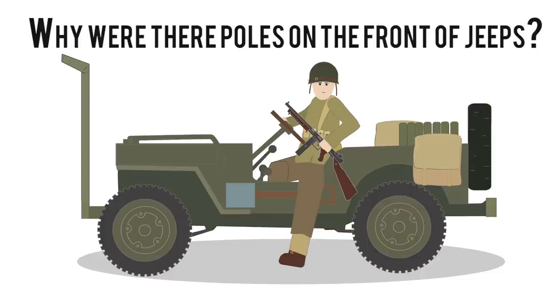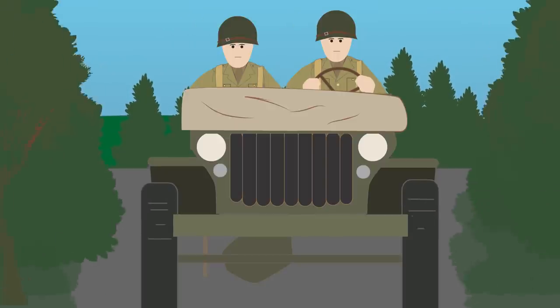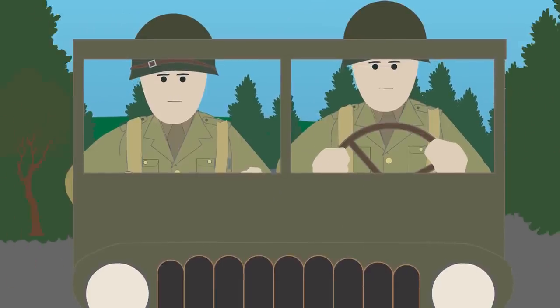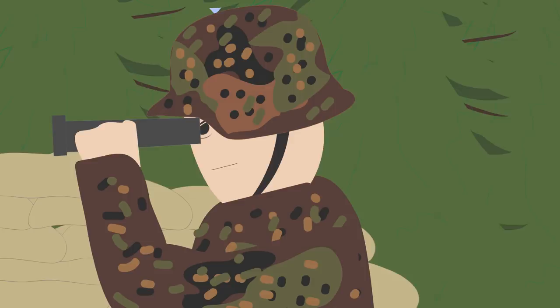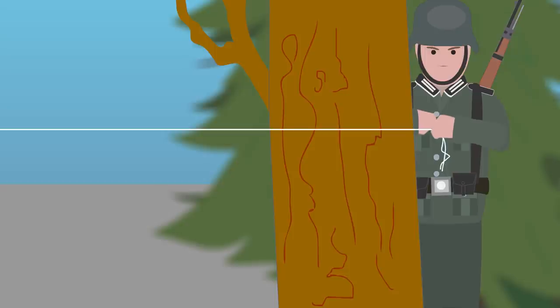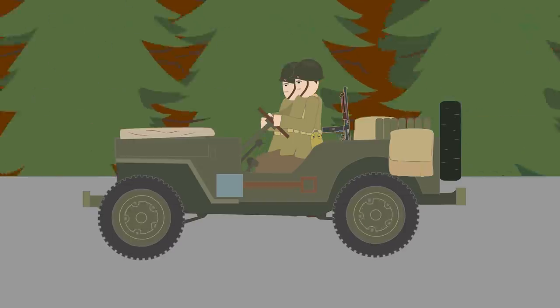Why were there poles on the front of jeeps? When driving, American G.I.'s often had the windshield down and covered with a canvas cover because it reflected sunlight, giving their position away to the enemy. On roads surrounded by trees, German soldiers would set up a trap using piano wire strung at neck height between two trees. If a jeep drove down the road, the driver and passenger could be seriously injured or even decapitated.